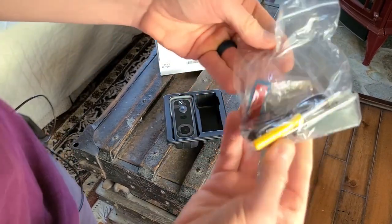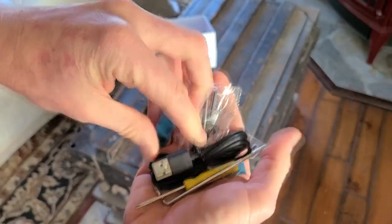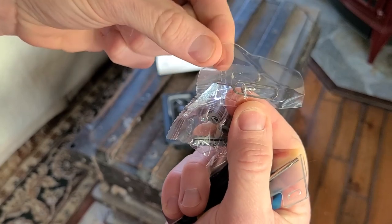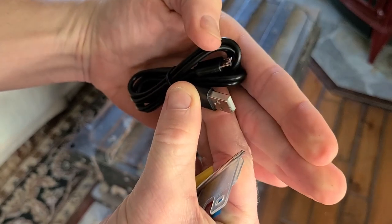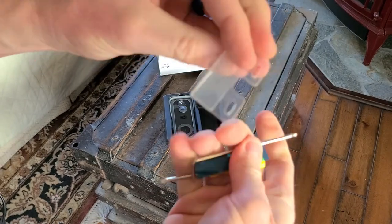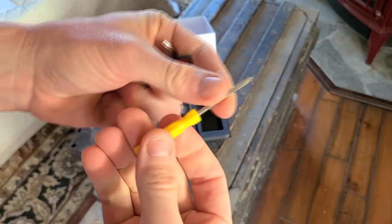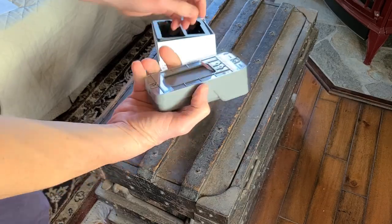They probably don't include the wall adapter, but you likely have an extra one from your cell phones. Inside the box we have all the hardware: a reset pin tool, double-sided 3M tape, mounts, screws, drywall anchors, another reset tool, and a USB to micro USB charging cable. You'll need to fully charge this before mounting. There's also a plastic bracket, a security tool, another sticky mount, and a regular screwdriver.